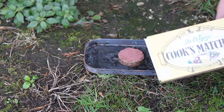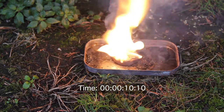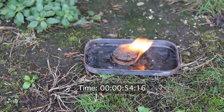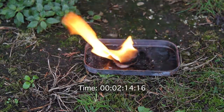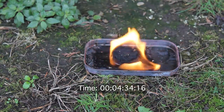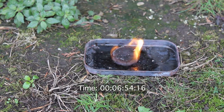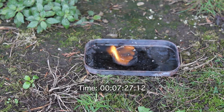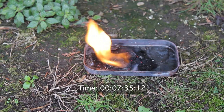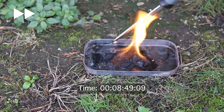First off, I'm going to test the standard tea light fire starter with just a match striker topping. The tea light sized fire starter ended up lasting around 10 minutes, which is more than enough time to get a fire started.